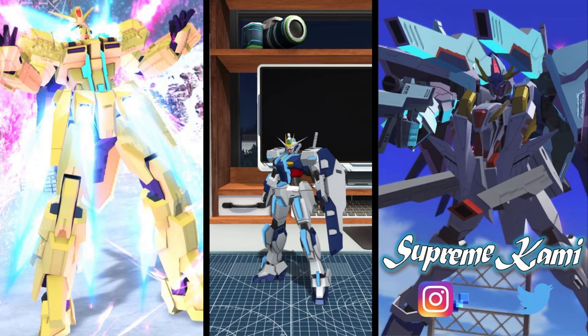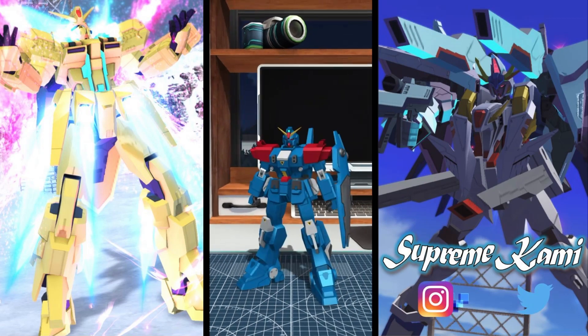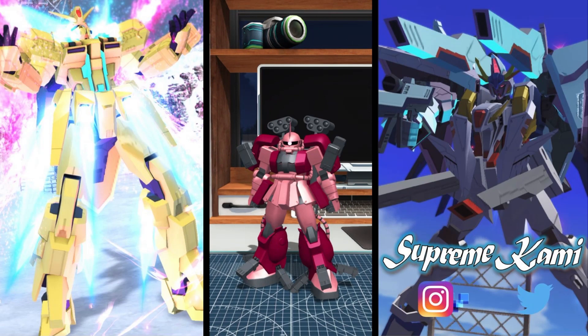All right everyone, SupremeKami here, and today we are going to be doing some EXQ testing for these March edition welfare units. We got ourselves the Extreme Gundam, we got the Blue Destiny 2, and then last but not least we have the Saku Amazing.